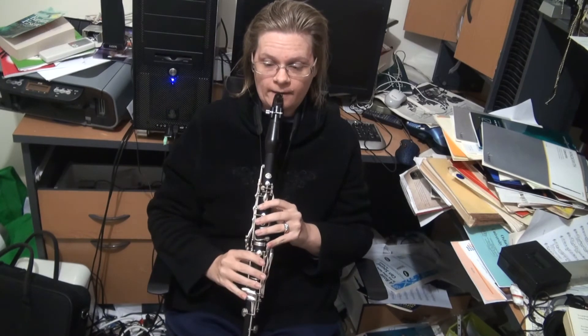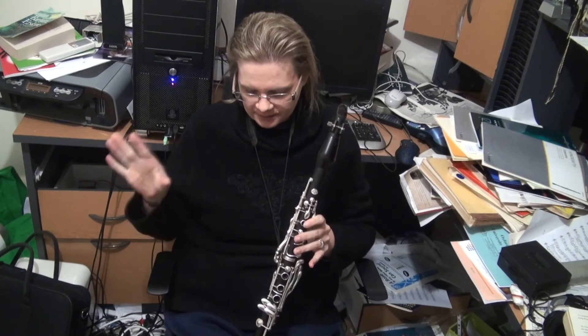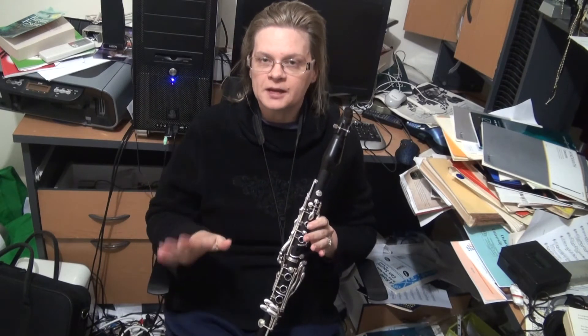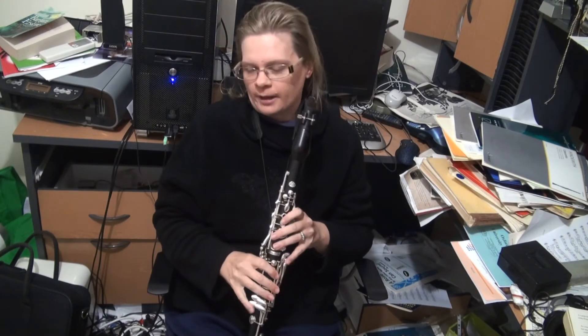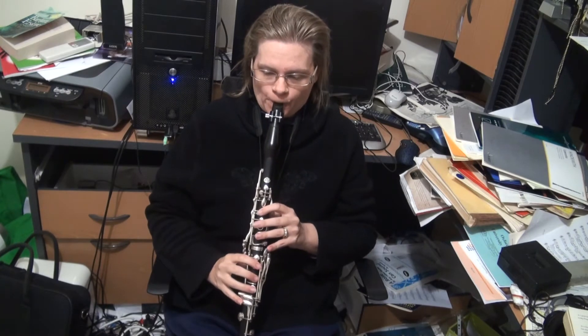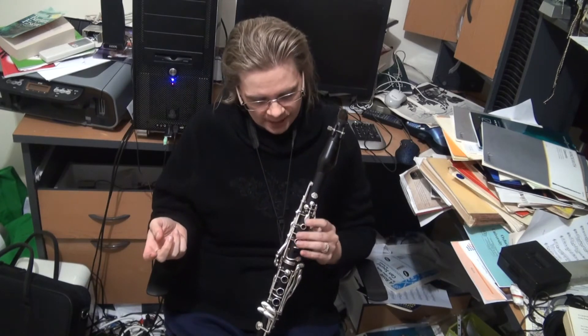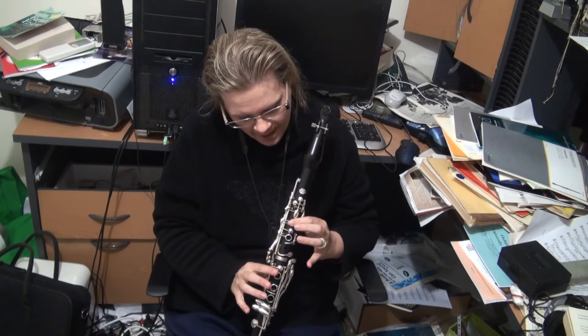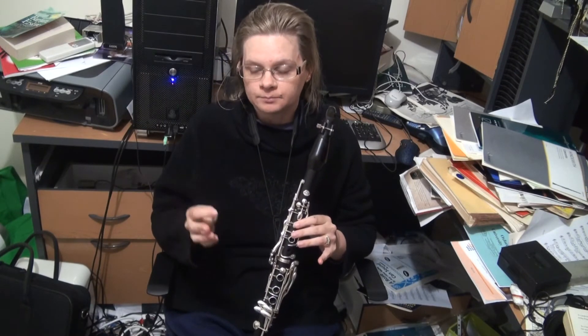So that's the basic clarinet going down. There are alternative fingerings, but we'll stay with the easy fingerings for today. This register here is what we call the Chalamo register. It's named because the clarinet used to be two instruments — the clarino and the Chalamo — until they worked out that if you aligned the thumb hole diagonally rather than directly opposite the first finger, you could actually create a clarinet with a register key.